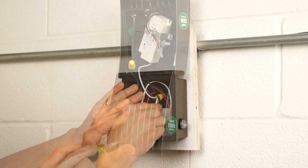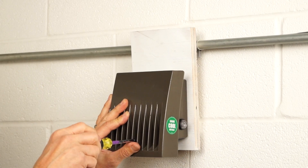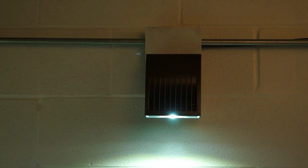Then put the fixture back together and reconnect the power. And as you can see, the fixture's working and your job is done.